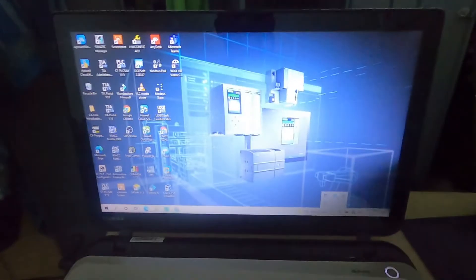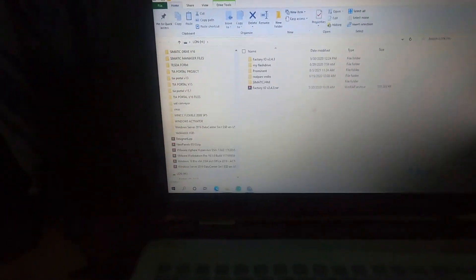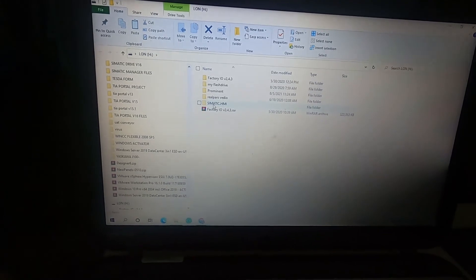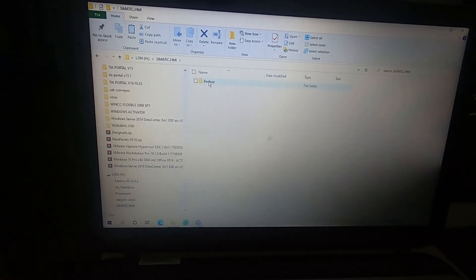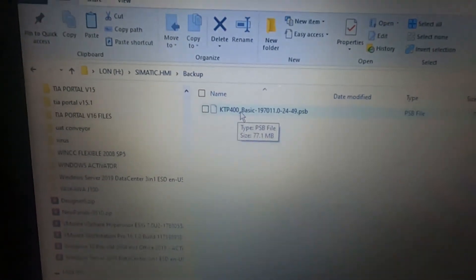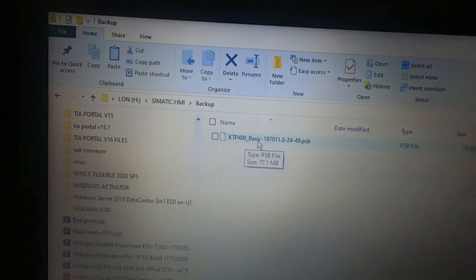So we will plug in my USB into the laptop. So now here is our folder — the schematic is in it. So if you open it, this is the PSB file. So you can see here the PSB file.